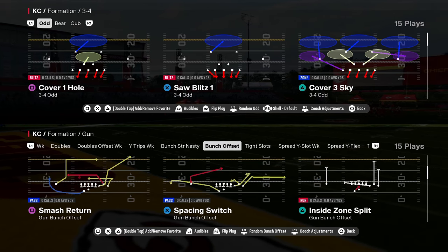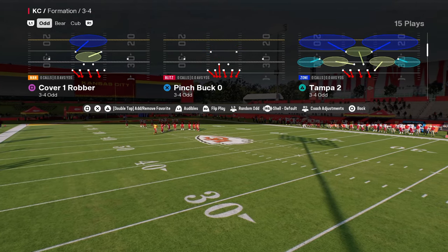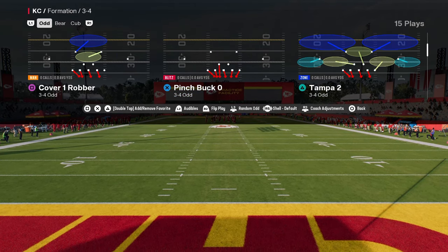3-4 odd. This is in the Raiders defensive playbook and we're going to show you how to use this. This is Pinch Buck Zero, one of my favorite base defenses right now in the game. Very simple to set up and going to get you some pretty good sheds and pretty good pressure as well.